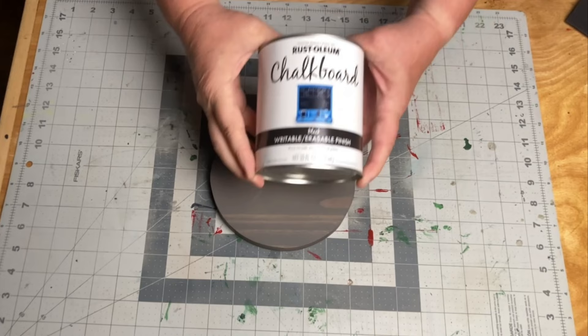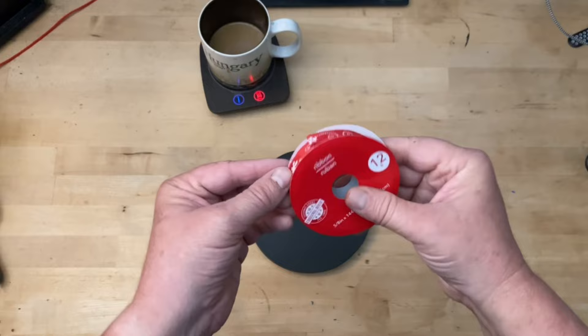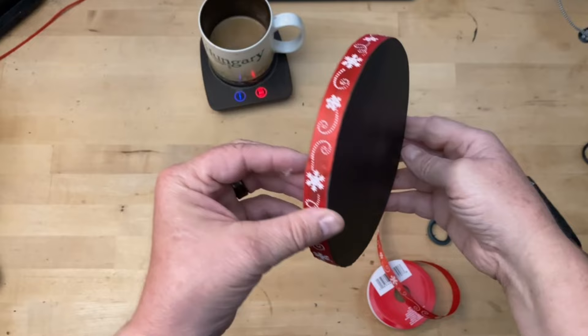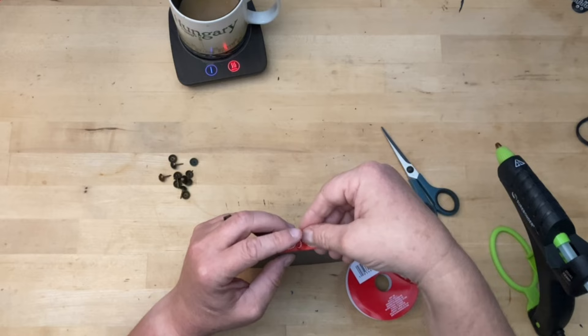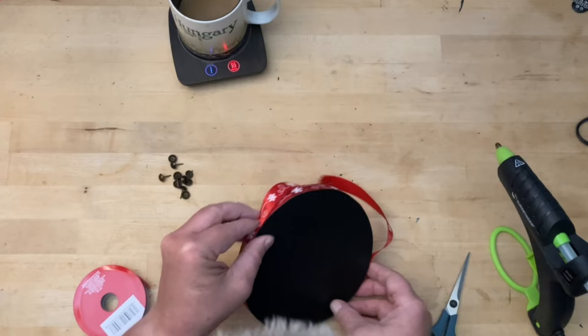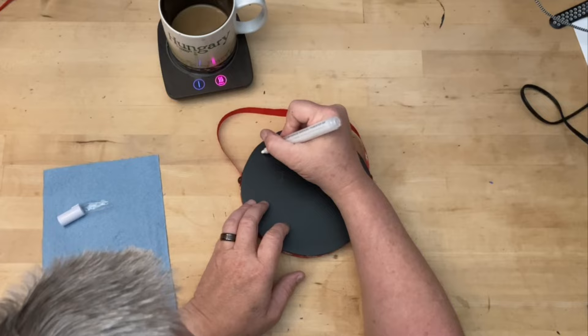Then I applied three coats of chalkboard paint on one side of each circle. Once it was dry, I hot glued some ribbon around the perimeter and used some tacks to attach a different piece of ribbon for it to hang from. Off camera I also added a smaller piece of ribbon and a paint pen with a piece of chalk. Then I used a paint pen to add a little saying, and our first project is done.